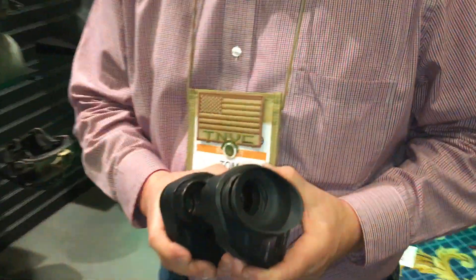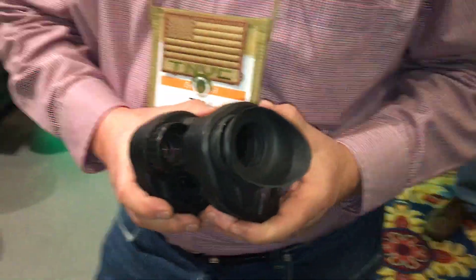You're watching DefenseReview.com. I am here with Tom Tarosian of Chromatra ColorTac technology, and he's going to explain this very interesting technology to us that works in conjunction with your night vision. Please take us through it.